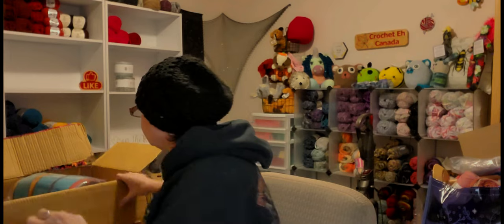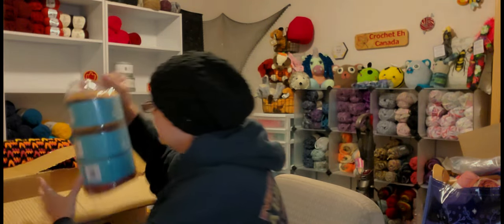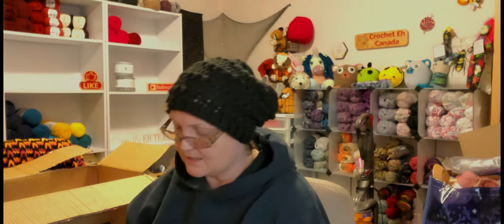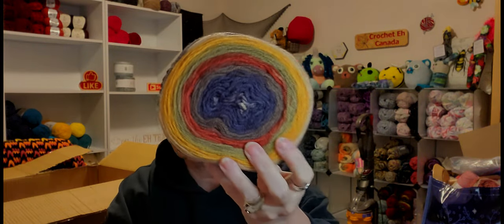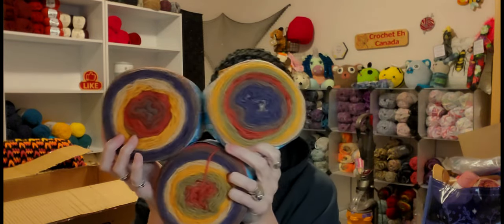Then I got some more Sweet Roll DK. This color I've been wanting for a while — Heather the Crochet probably has this because these are her colors. The softness is insane. This color is River Rock.